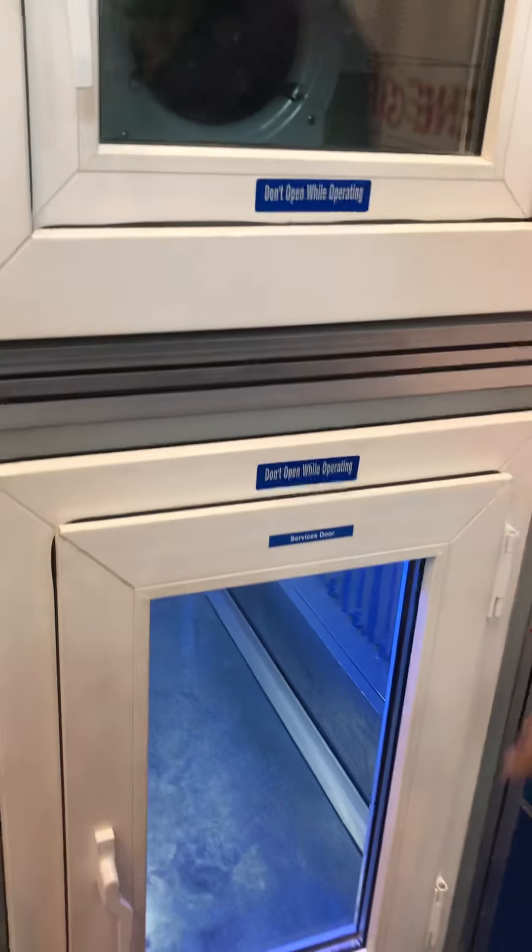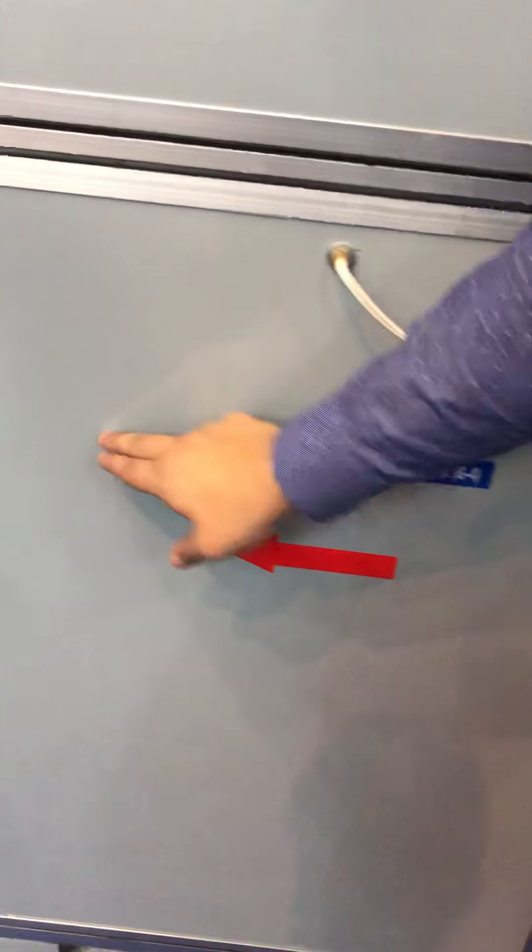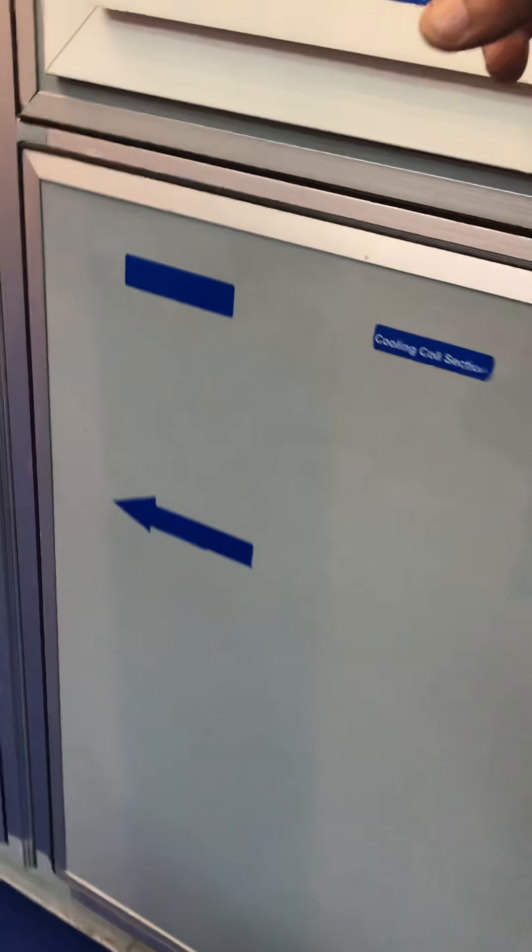You will need a returner. You will need a G4 pre-filter. Then you will need a bag filter. Then you will need a cooling coil. Then you will need a blower. Then you will need a supply. You will need to connect the other side.